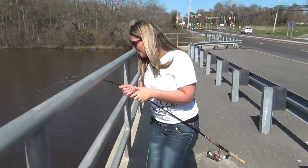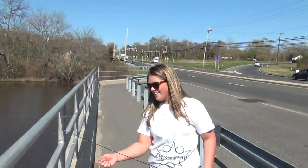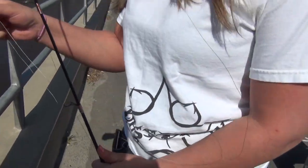What do you got, babe? A really big pickerel. Big pickerel? How big is he? Bam, baby. Oh! He snapped? Yeah. That was like a 24-inch pickerel right there. At least. That sucks. Alright, we'll put a new lure on for you.